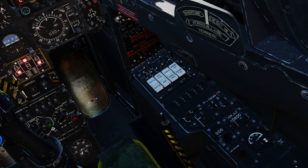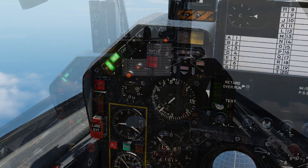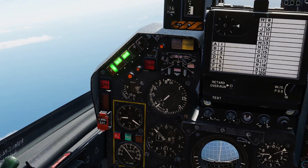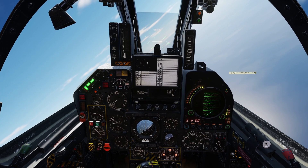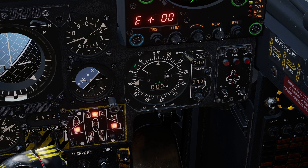We are currently flying at a heading of 060 degrees. We will set our selected heading to 120 degrees. No change in heading will occur until, with the Autopilot armed, the CAP switch is pressed on the Autopilot panel. The Autopilot will then turn the Mirage F1 onto the selected heading, using a bank of no more than 45 degrees.